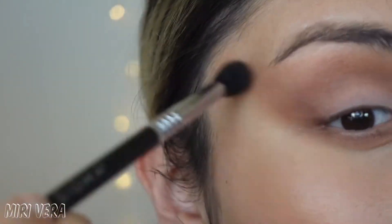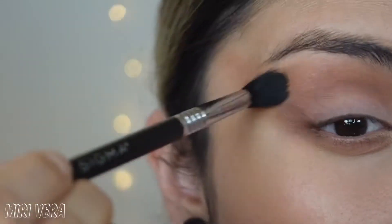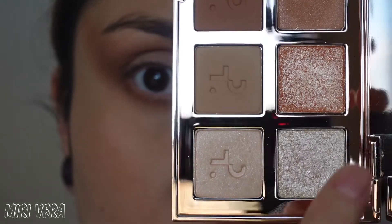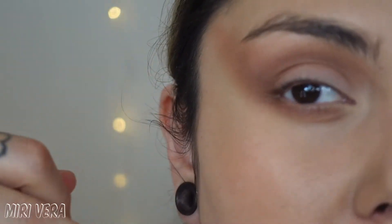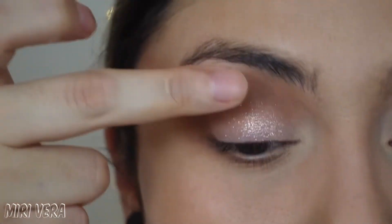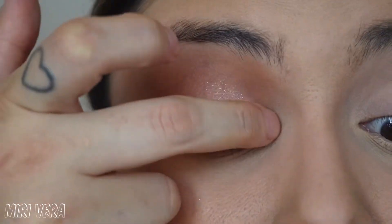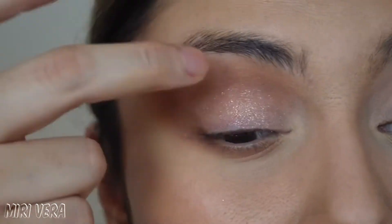It's blending beautifully onto that cream shade. Now the only thing I'm going to do is dig into one of the shimmer toppers — I think I'm going to go in with this little peachy one right here and I'm going to use my finger. I'm going to put this basically just on the lid. It's a pretty simple look and I don't mind if the shade of my skin tone shows through — I don't mind it at all.